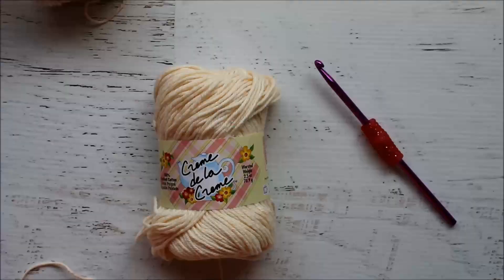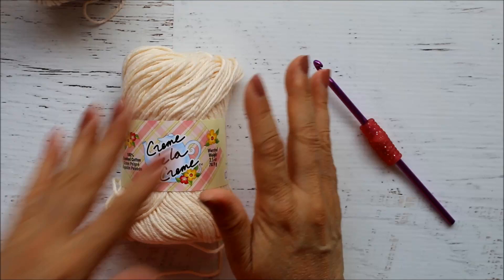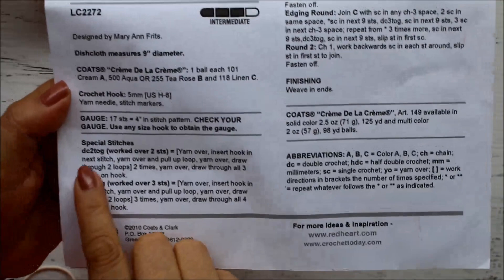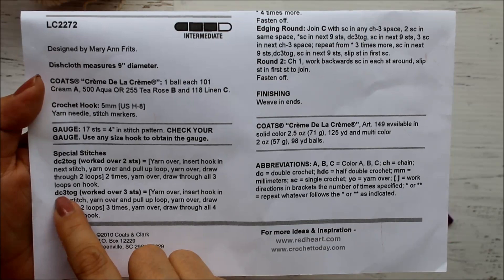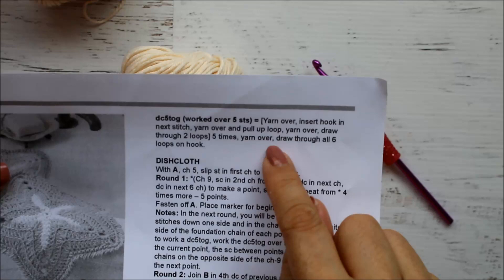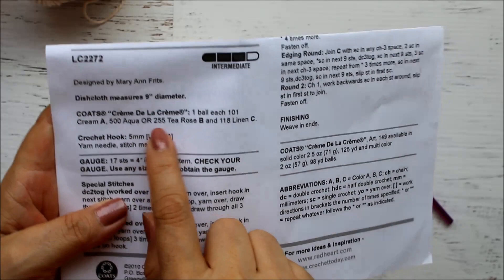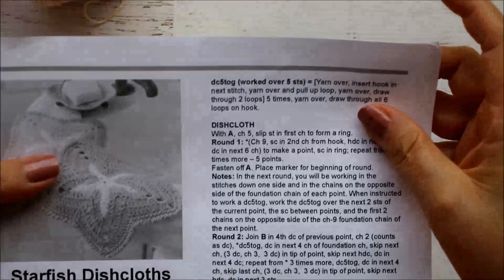To begin our dishcloth, we're going to start with the Creme color first. There are a few stitches you may not be familiar with. Looking at your pattern, we're going to have a few decreasing stitches. DC2TOG means double crochet two together, worked over two stitches. Double crochet three together is worked over three stitches, and double crochet five together is one you don't use very often. Color A is Creme, Color B is either Aqua or Tea Rose, and Color C is Linen. To begin, start with the Creme color.